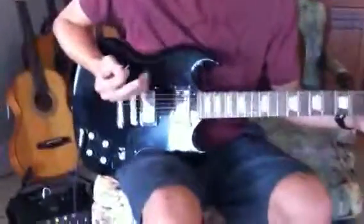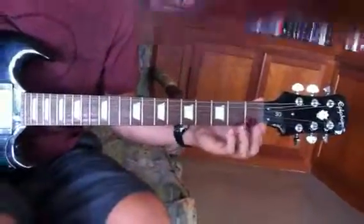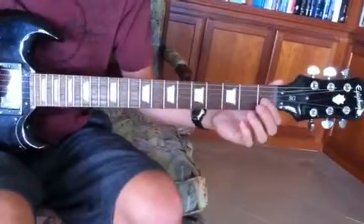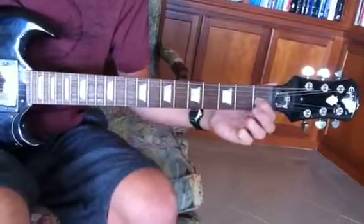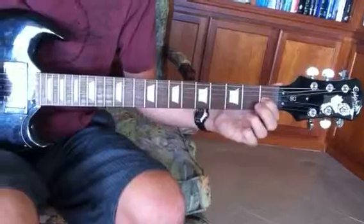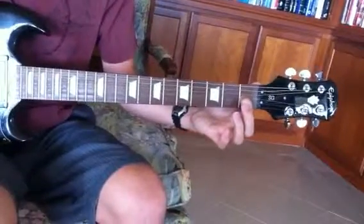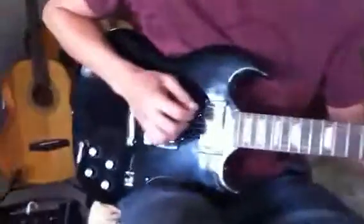So let's zoom in on the left hand for a second and we're gonna look at what to do for this first part. I kind of break it up into four sections. First section is E string, hammer-on to the first fret G, and then pick the open E string. So let's look at the right hand and how that happened.